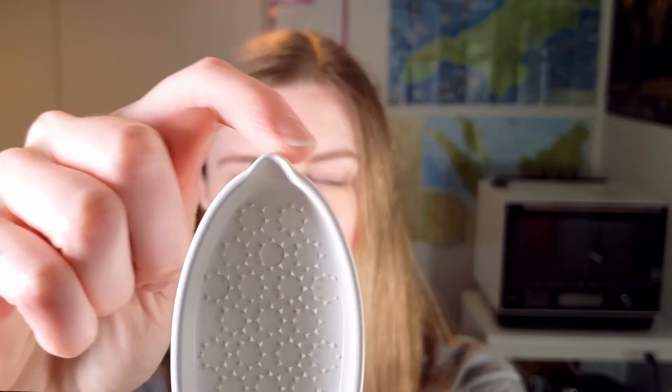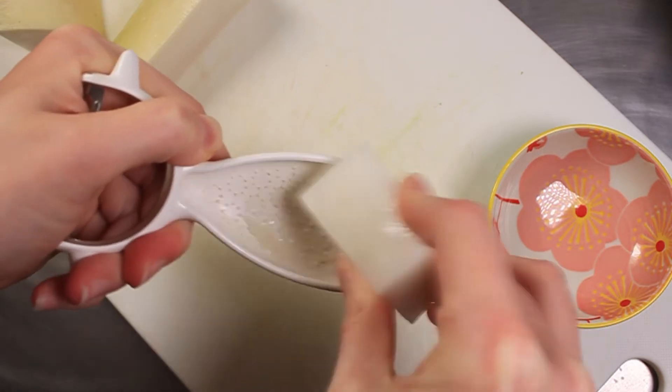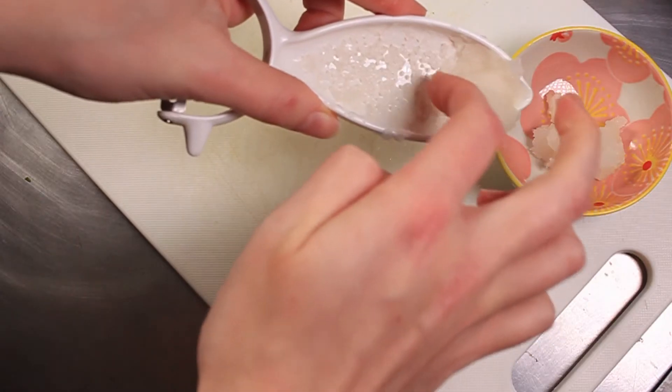Now we're going to grate some daikon. You really only need a small amount of daikon for this — but daikons are huge, and I ended up having to eat loads of daikon throughout the week. To be honest, the grated daikon is just a garnish, so it's not essential. If you can't think of anything to do with your daikon, you can just skip this part. I'm going to use a grater with a tiny little spout at the top, so the excess liquid drains out — very useful. I've put a link to a similar one below. Otherwise, you can simply use a cheese grater, or even rub the daikon against a sieve.